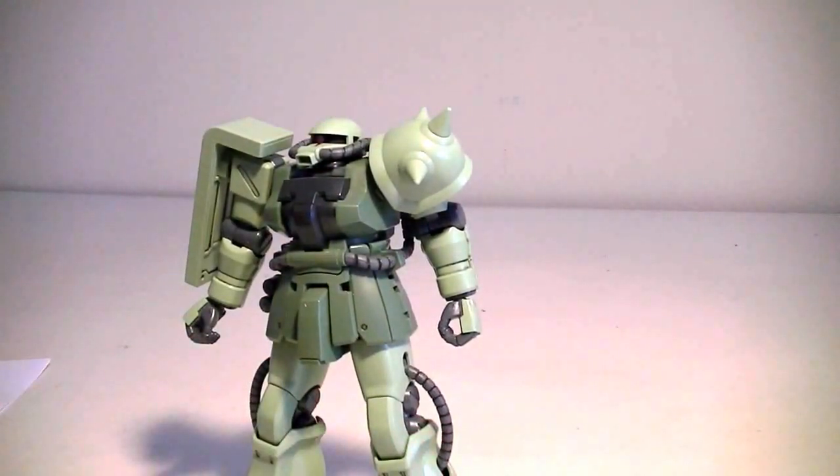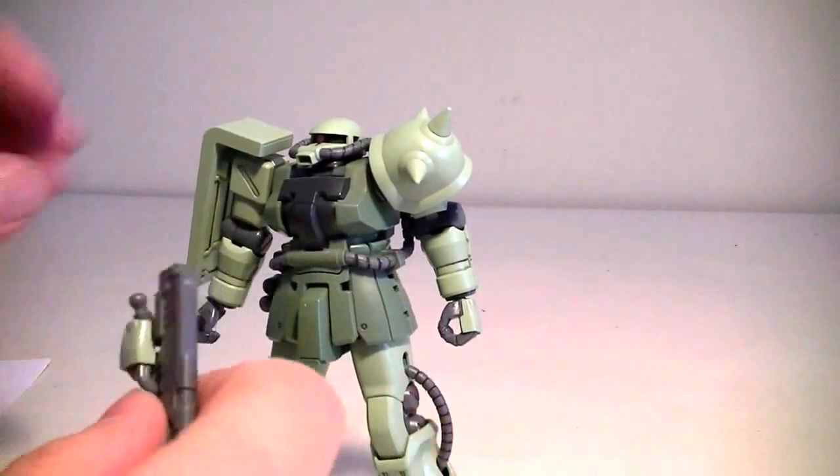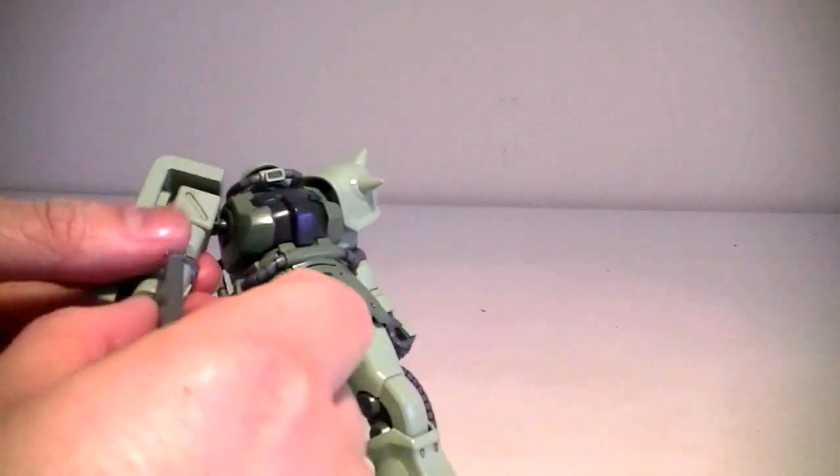It also comes with a 90 millimeter machine gun, which I actually prefer. It looks a lot nicer anyway.